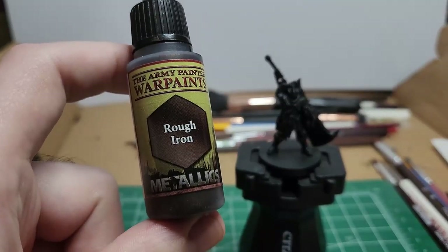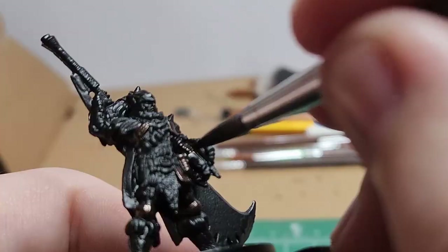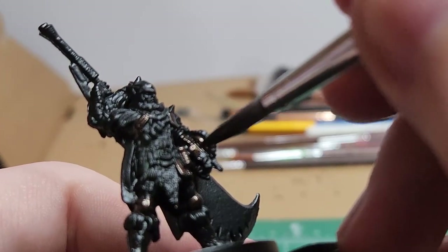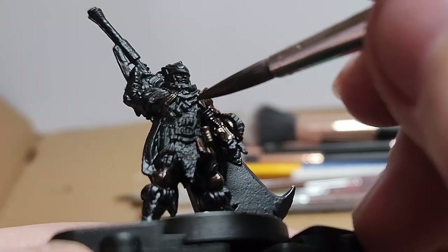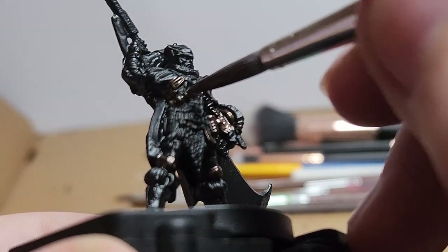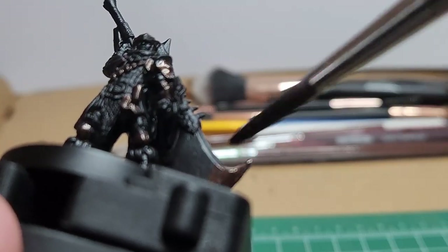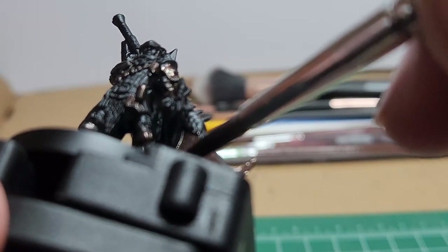Rough Iron — I go ahead and base coat all of the metallic pieces. This includes the different seals from the guild, the bandolier, the lantern, metal plates on the knees and arms, the entirety of the greatsword, and the top of the metal hat.